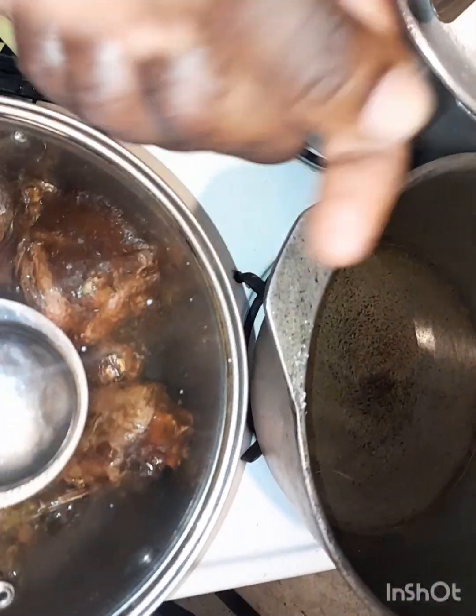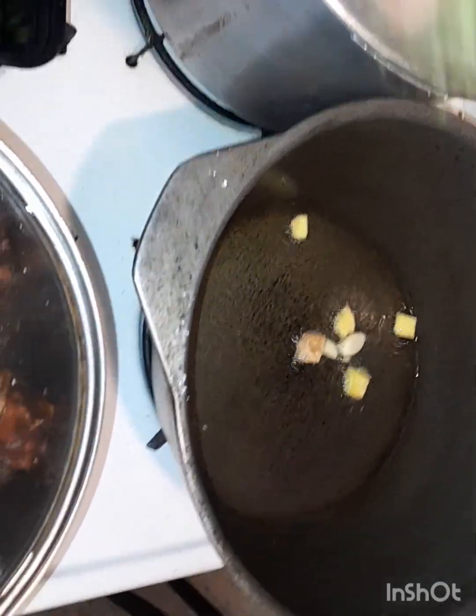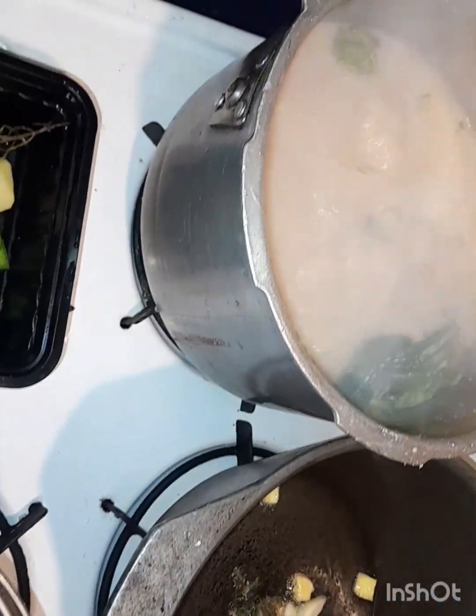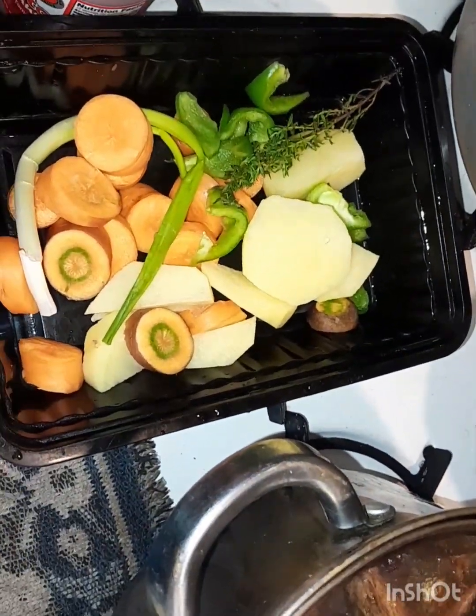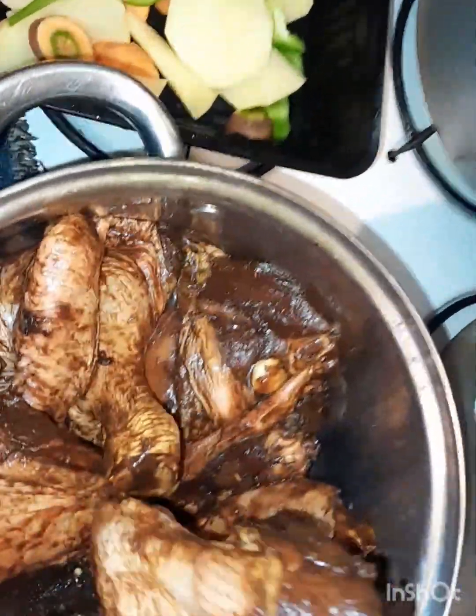I haven't shown the seasoning yet, but I've added some garlic and ginger to my oil. You can see the rice and peas with butter boiling down, with a little cut-up on one side. Remember, homestyle brown stew chicken — so I'll start frying my chicken, getting them more golden brown.